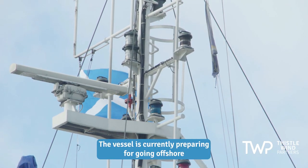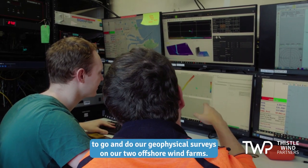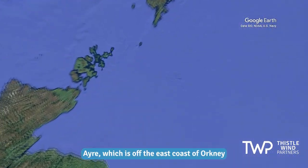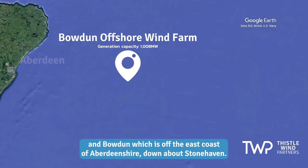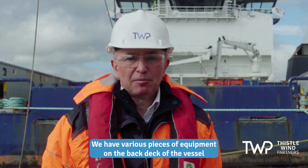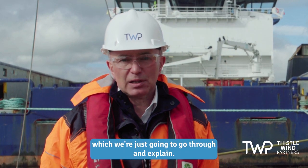The vessel is currently preparing for going offshore to do our geophysical surveys on our two offshore wind farms: Ayr, which is off the east coast of Orkney, and Bowden, which is off the east coast of Aberdeenshire down about Stonehaven. We have various pieces of equipment on the back deck of the vessel which we're just going to go through and explain.